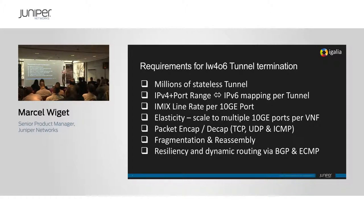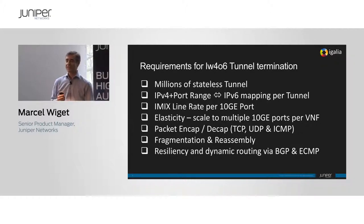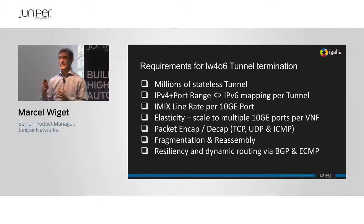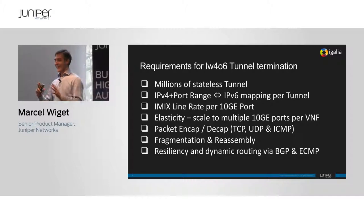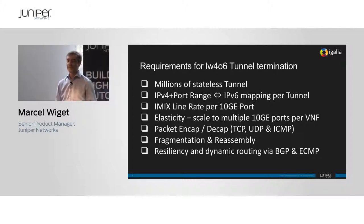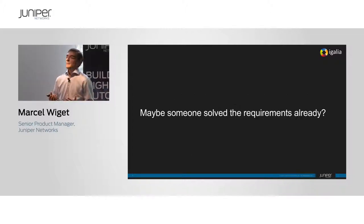We started with an RFP, and the ask was to support millions of stateless tunnels, do port range mapping, do that at iMix line rate on every 10 gig port even as a VNF, support fragmentation and reassembly, and support dynamic resiliency. We looked at the VMX — that's what we started with — and we managed to use tunneling encap functions via filters, but we got a blazingly unimpressive scaling of only 4,000 tunnels per VMX. When we tried to fill out the RFP with that scaling limit, the only person who was happy was the salesperson. It was by no means competitive, so the next best thing was to see if somebody else had already solved this problem.